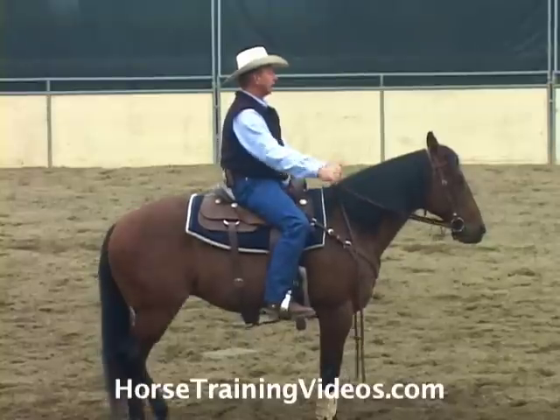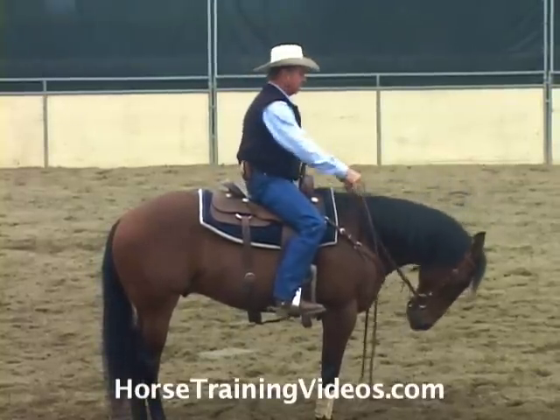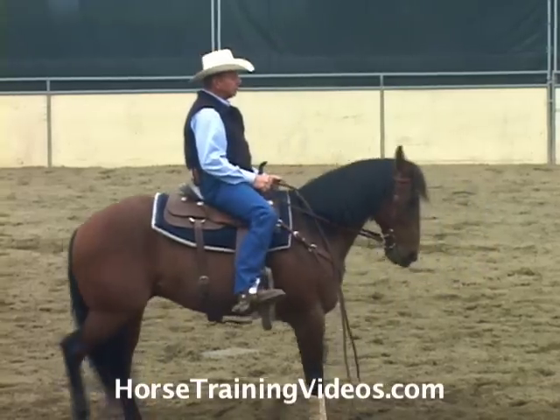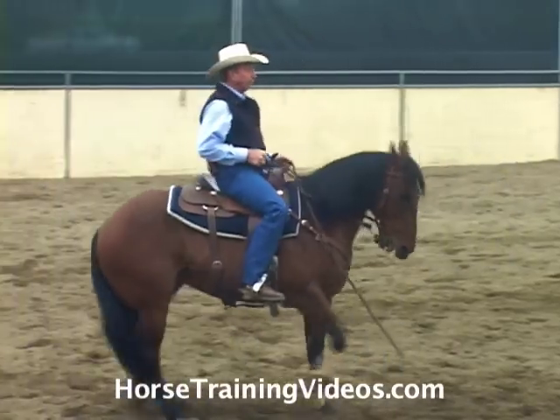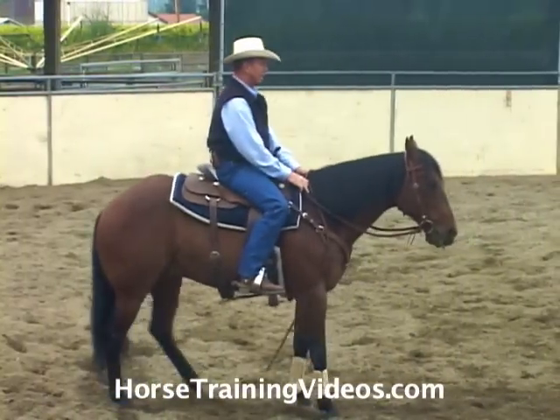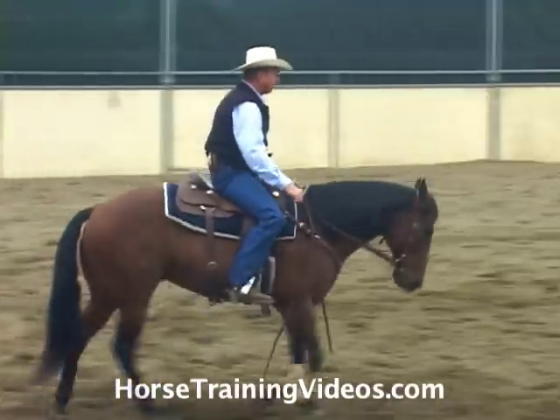If he didn't stop, I would shake his head down, left, right, left, right, set the brick wall solid, bump him with my feet to back him up quick. And I might even give him a little pull right there just to say, hey, you should have responded to that bit a little bit better.